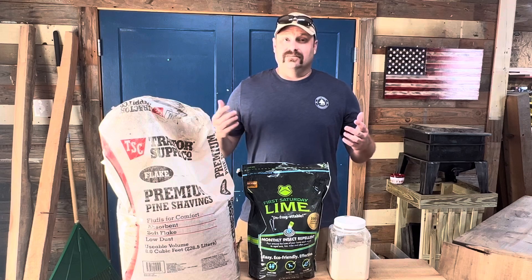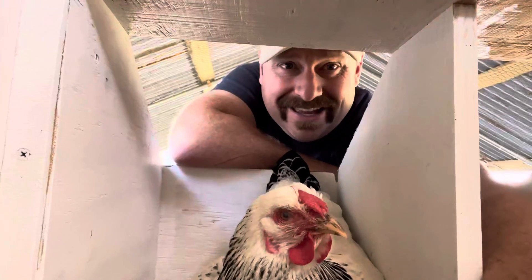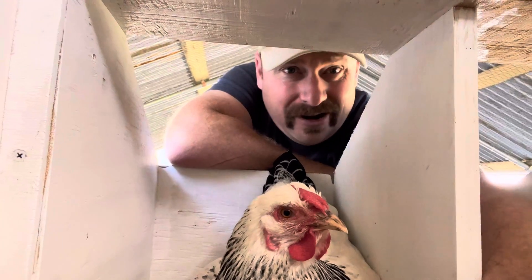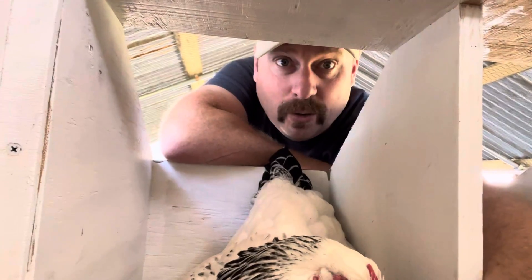So now that we've talked about the components, I guess we go get our hands dirty. Can you believe the nerve of these chickens making me wait? Here I am trying to clean their coop and I have to wait while she lays an egg.